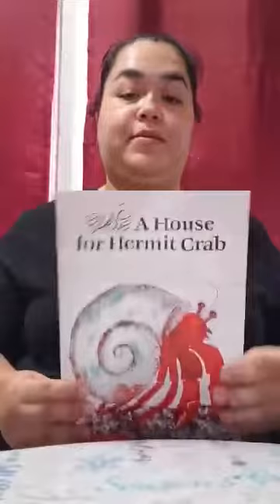Hi friends, Mrs. Ramirez here. Today we are making a craft to go with our book, A House for Hermit Crab.